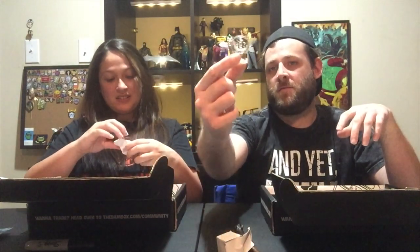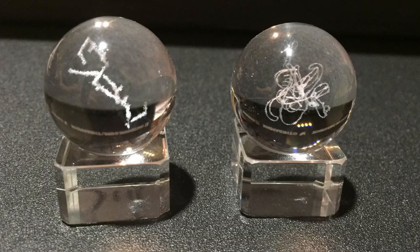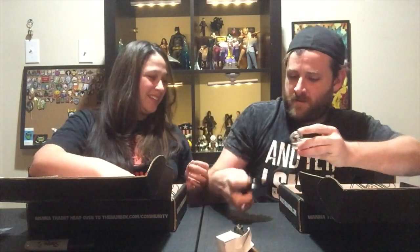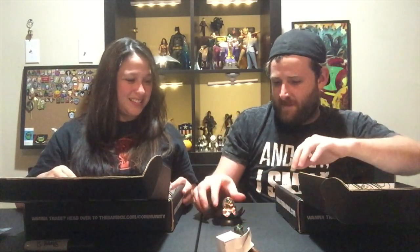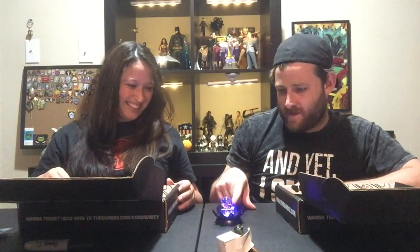I think this is from Blade Runner — oh yeah, it's like a memory orb. Ours look very different from each other, that's cool. It's like a USB — just kidding, it's like a memory thing. That's really neat. You get a little color-changing light thing — look at that, it makes it glow! That's actually pretty cool.